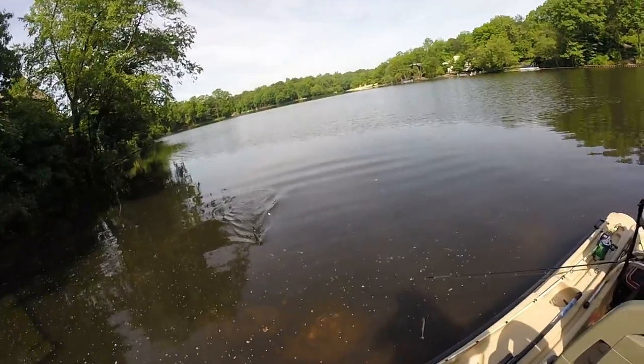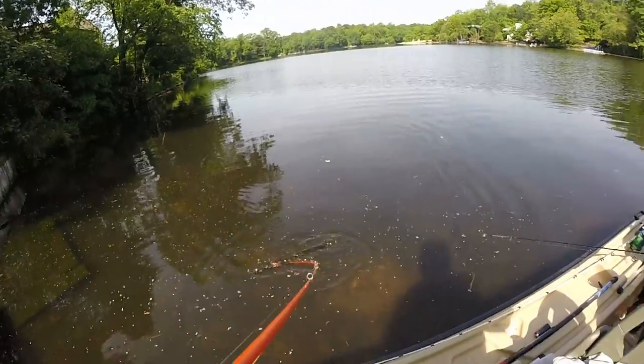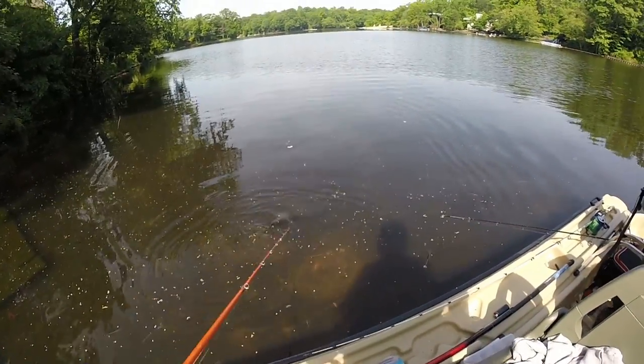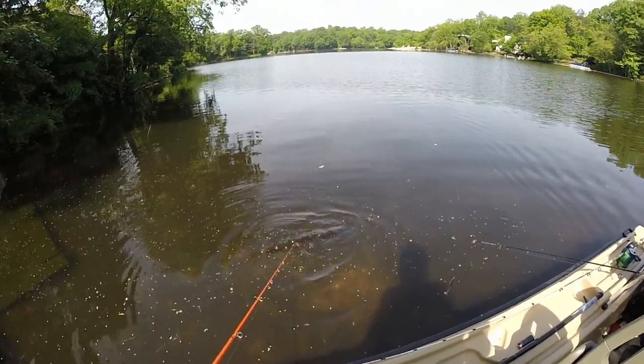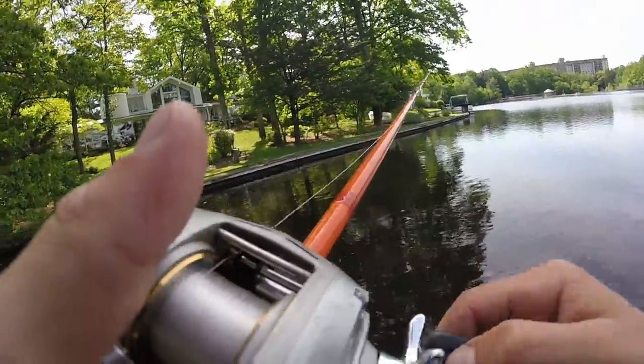I just fought a stick all the way back — thought it was a fish. It's a stick on a jig. That's embarrassing.